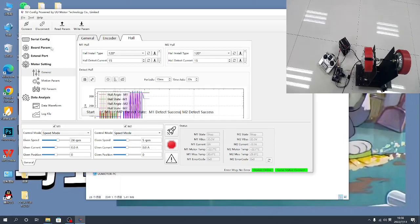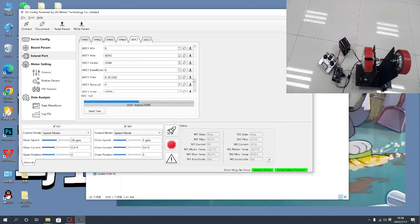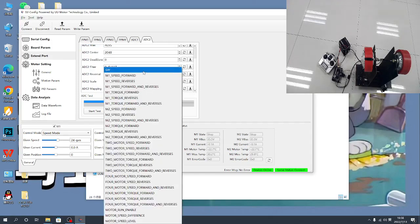Stop the motor. Now we can change to the extend port. Here you have PPM1, PPM2, PPM3 — channels 1, 2, 3, 4. First, check and enable the ones you will use: channels 1, 2, 3, 4. Keep all the others turned off.